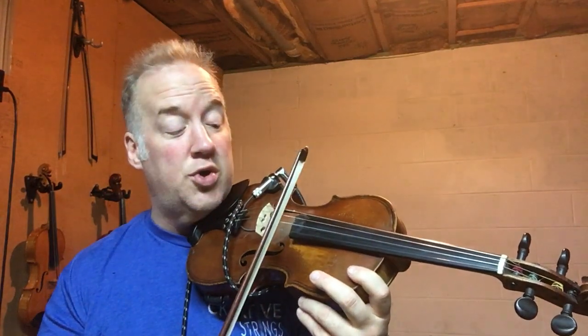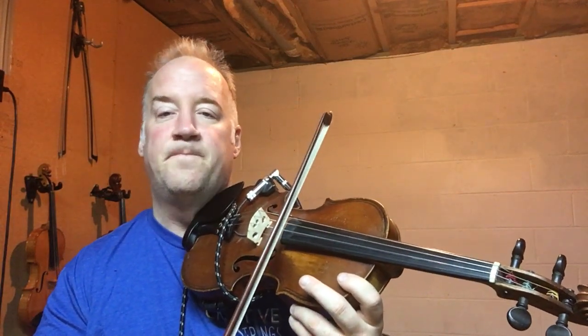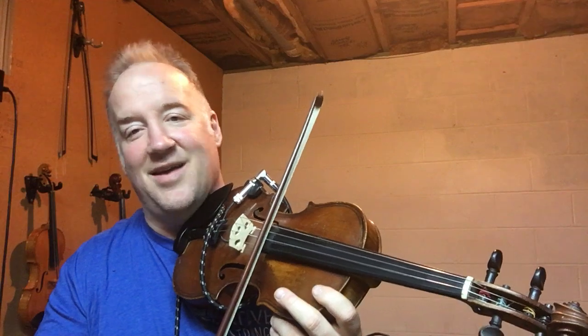So what we're going to do is let's just get the open strings first. I'm going to call it out to you. We're starting on D and A, and we're going to do it like this — jump in with me. Now we're going to go to G and D. Back to D and A. A and E. G and D.